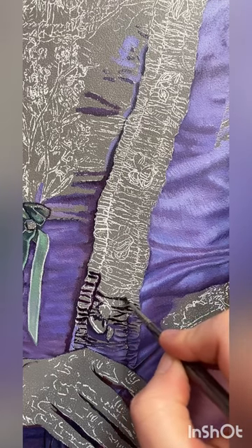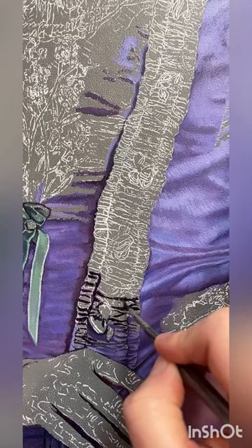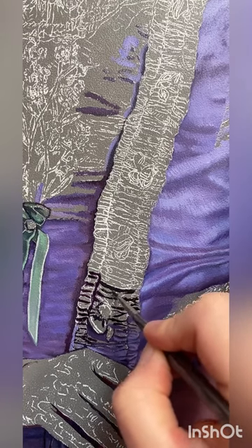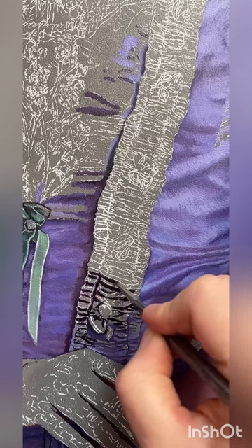Usually I don't approach paintings by outlining things — it's not exactly tattooing — but when it comes to subject matter that is a little bit more complicated, more compact, and you really have to use a lot of thinking power, I basically just try to simplify it as much as I can.